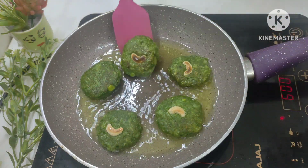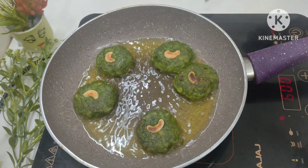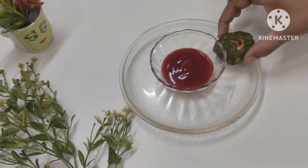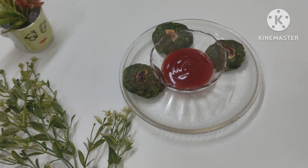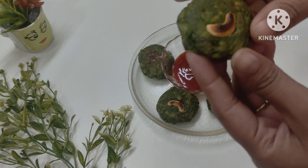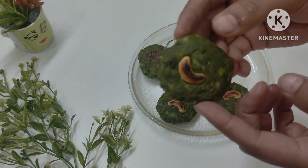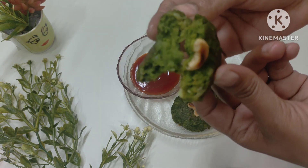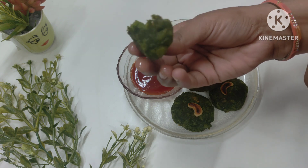We will make them a little crunchy and golden brown to make the kebab very tasty. Let's plate it — look how good the kebab looks, how tasty it is. When you eat it, your mouth will water. It is so soft inside and crunchy on the outside.